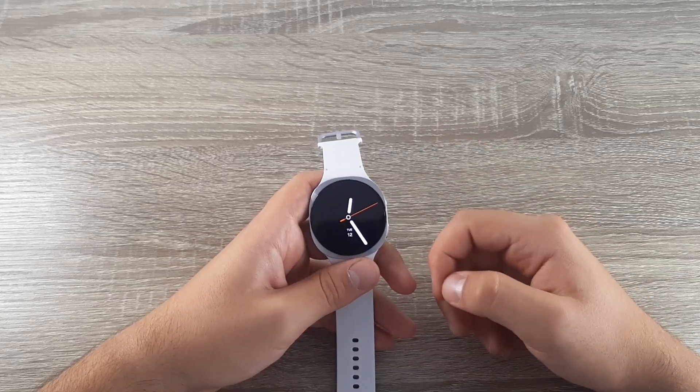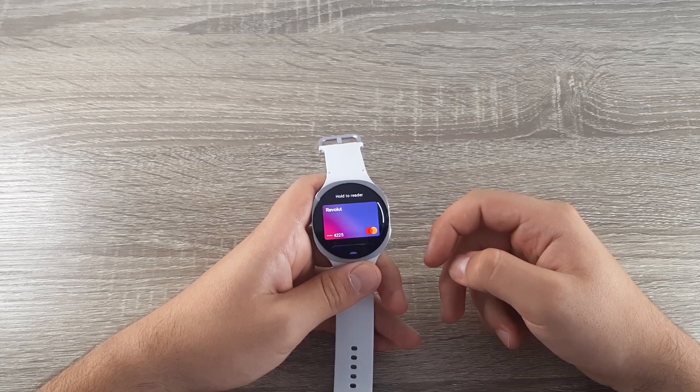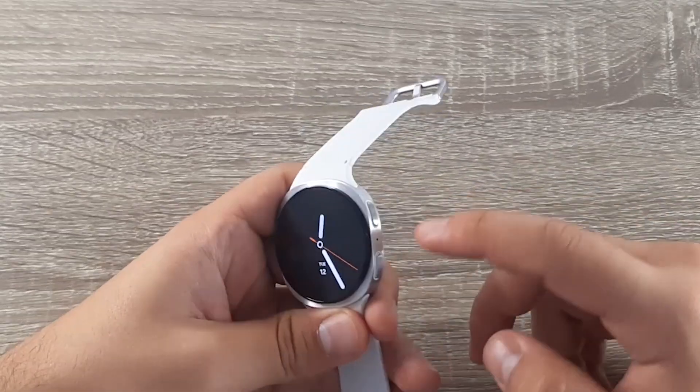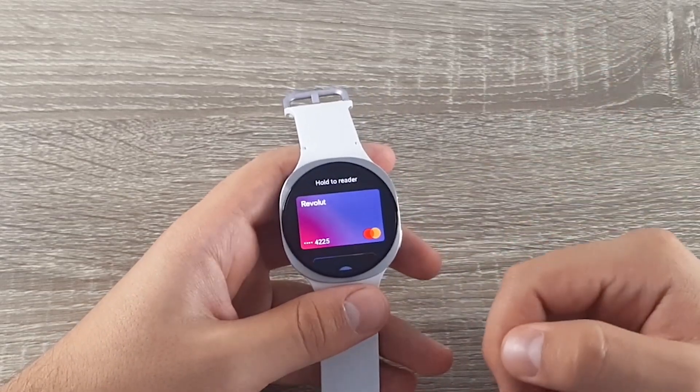Now if you want to pay with your watch, double press on the home button and the app will come up front. Double press again and the app will come up ready to pay your bill.